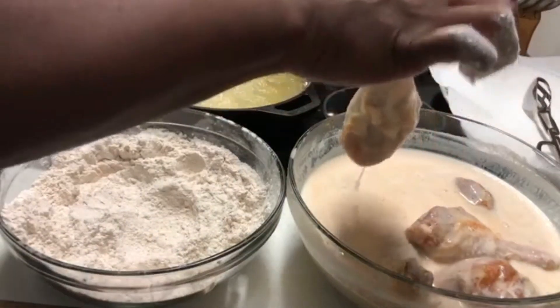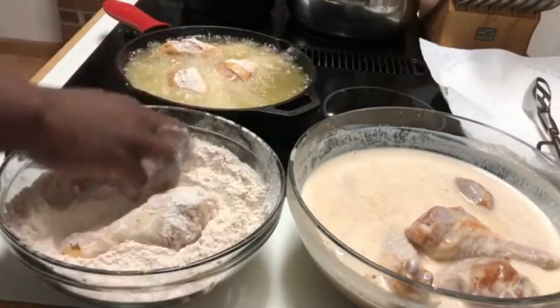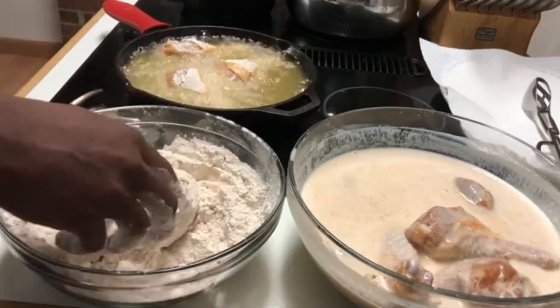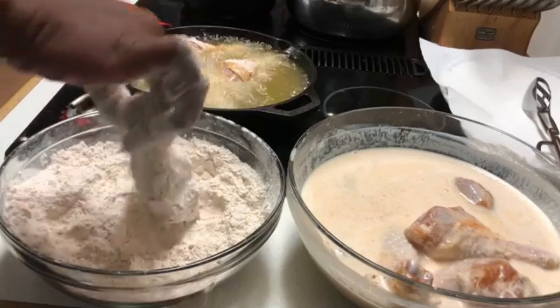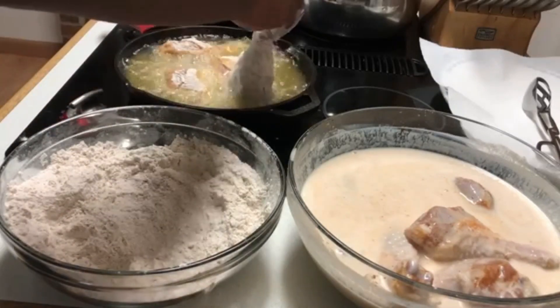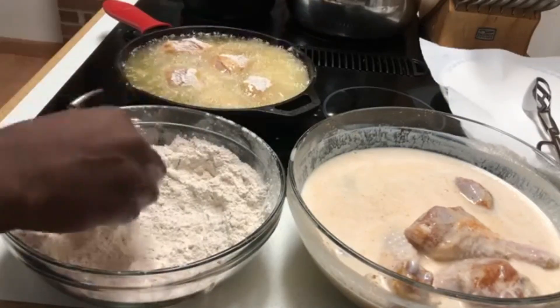Make sure you drop off the excess buttermilk and cover it in your flour mixture. Some people like to do a double coating — take it from the buttermilk, put it in the flour, and then do it again. But I don't need that much flour on my chicken, to be honest. There you go — that's the perfect amount.